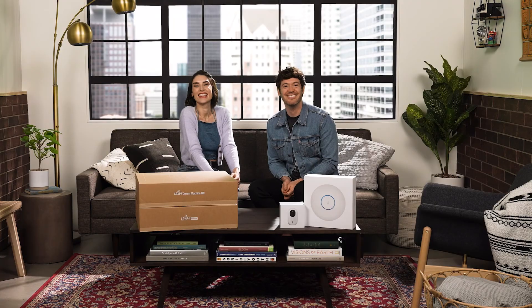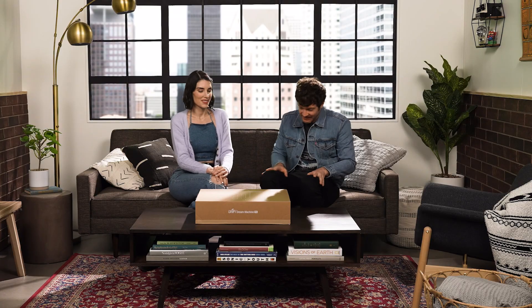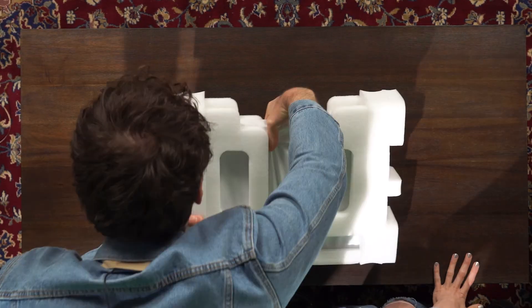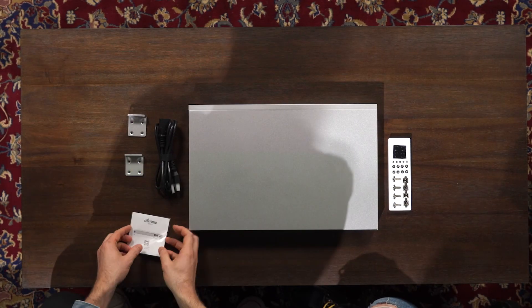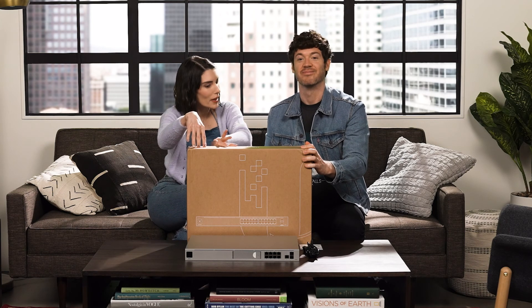Lord of the Rings! All right, so the first step in setting up our internet is to unbox everything. And the first thing we're going to unbox is the UniFi Dream Machine Pro. Very fancy. Next up is the UniFi Switch 24 PoE Pro.